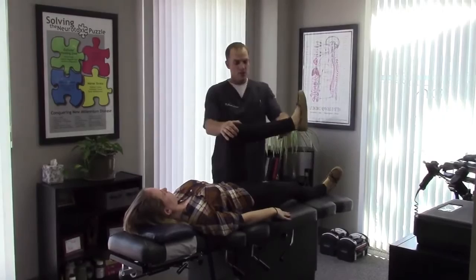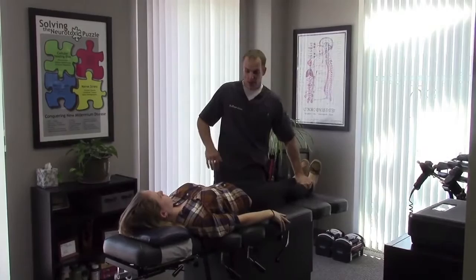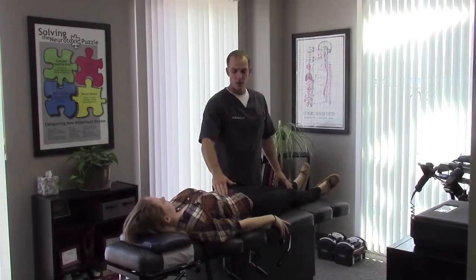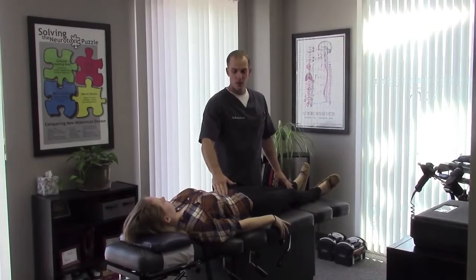Hip flexor — you can do the same thing on this side: quadriceps, hip flexor, the rotators of the hip. So she came to the office with knee pain and she's leaving without her belly button piercing — not what she wanted to hear, but these piercings tend to cause problems in a lot of people. So if you're having issues with your knees, back, or hips and you have one of these, you might want to check that out.